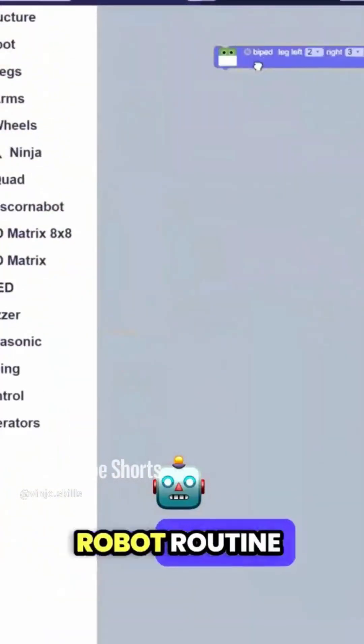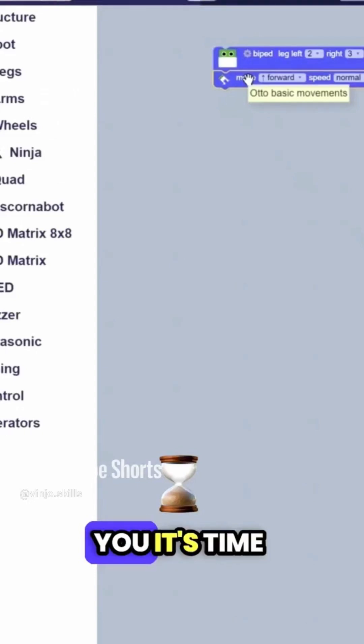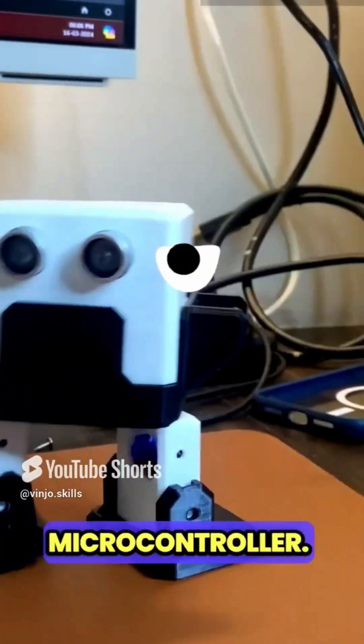Set up your robot routine from Autoblocky software. It's time to give Otto some brains — upload the provided code to the microcontroller.